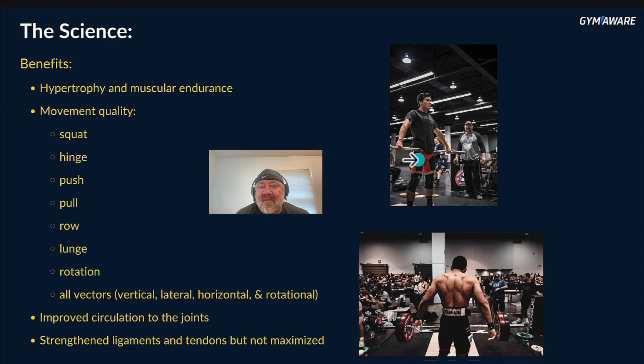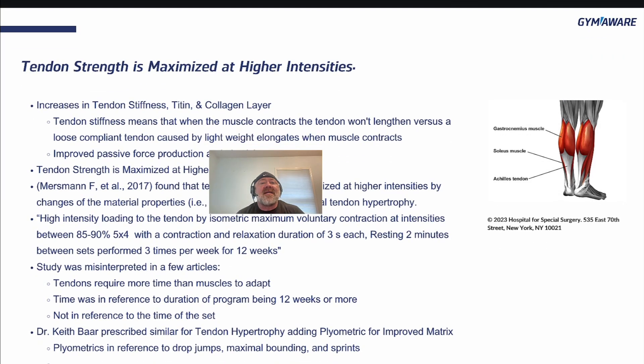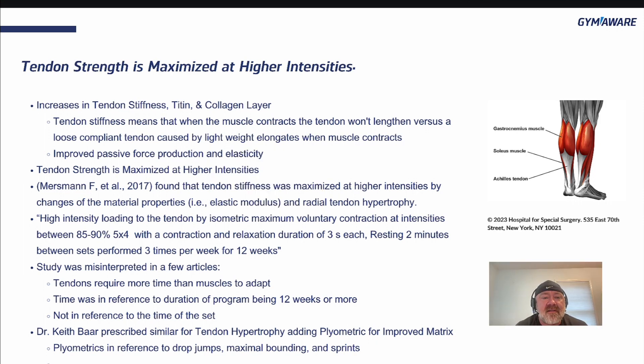Here's Ryan when he was younger, a youth — this was maybe two or three years into our training. This is him now — he's a monster. Tendon strength is maximized at higher intensities. Increases in tendon stiffness, collagen — the collagen layer surrounds muscles. Tendon stiffness means that when the muscle contracts, the tendon won't lengthen, versus a loose, compliant tendon caused by lightweight that elongates when the muscle contracts. Improved passive force reduction and elasticity — that's what happens with tendon stiffness.